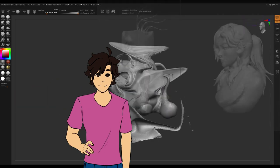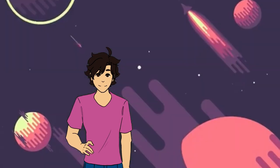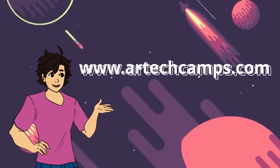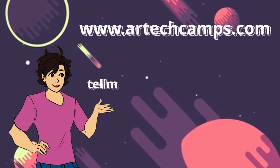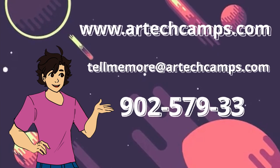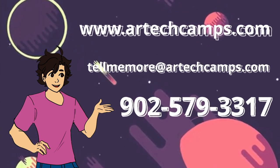So cool. Where do I sign up? You can sign up to our virtual camps at www.artechcamps.com. You can also email us at tellmemore@artechcamps.com or call us at 902-579-3317.